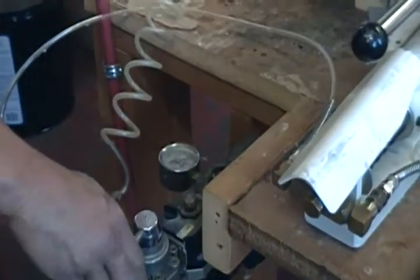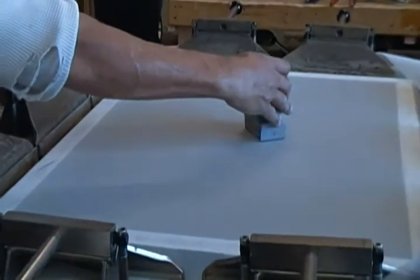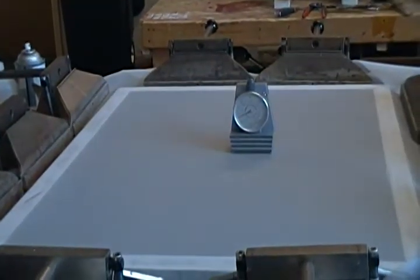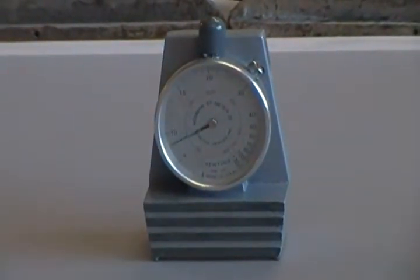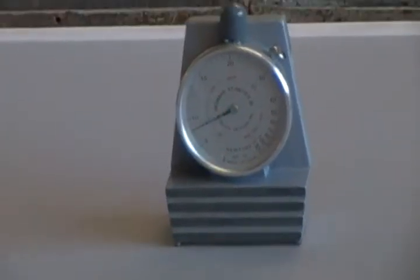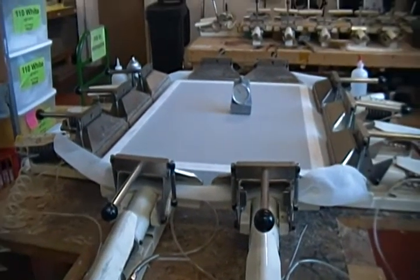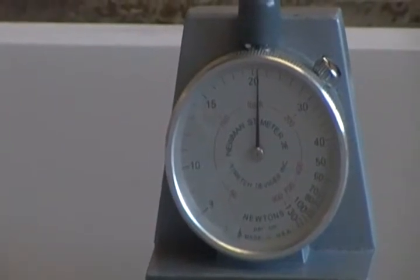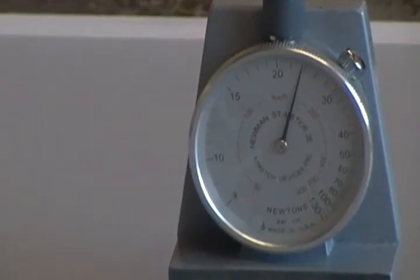Before we increase the pressure, we're going to go ahead and pulse the fabric. Then we put our newton meter on — the newton meter reads the amount of pressure that's on the fabric. Currently it is at about 9 newtons. We want to bring this screen pressure up to 26 newtons, so he'll just increase the pressure to 26 to 28 newtons. You go a little bit at a time; you don't bring it all up at one time.